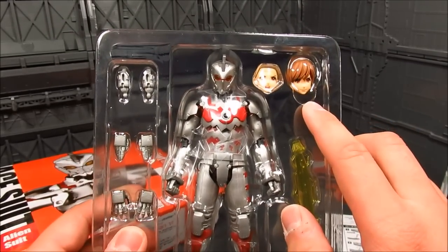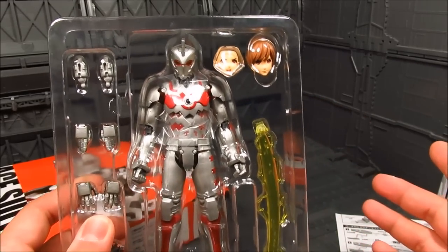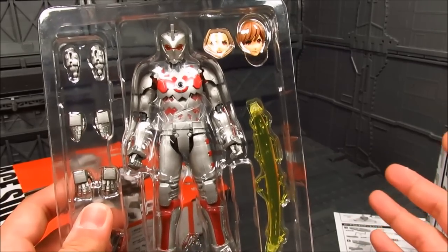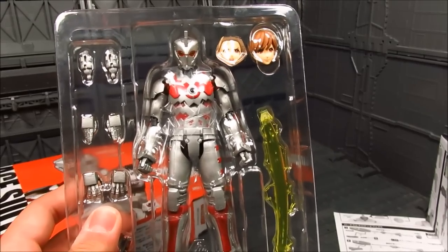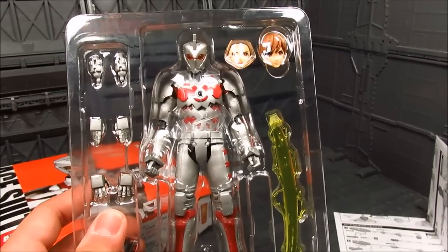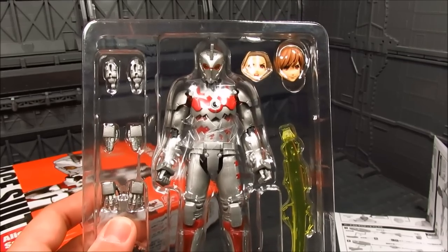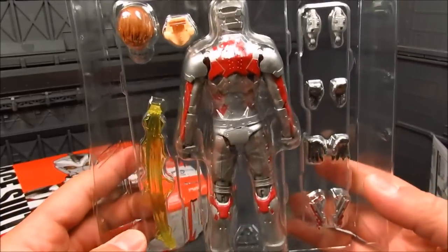We have Seiji's face here, and they have an alternate face. How come they didn't do this with Ultraman 7 - Moroboshi or something? They had to have a separate release, the exclusive version of Ultraman, to have Hayate's face. I wonder if they're gonna release another Ultraman 7. Anyways, that's it for the quick unboxing. Let's check out the figure.